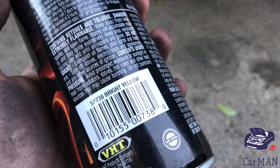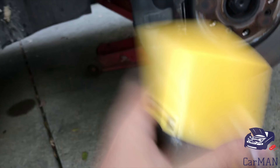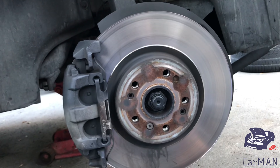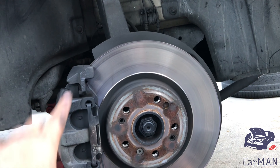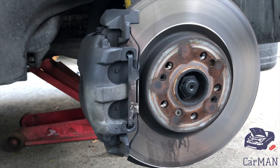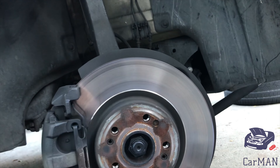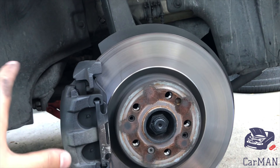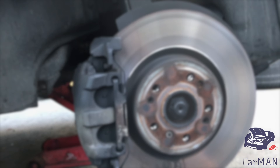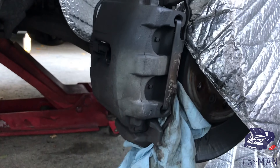The color I'm going to be using is the bright yellow SP738. Give the can a good shake. Before spraying you want to cover all the surfaces around the brake caliper because I'm not going to be removing the brake caliper — I'm going to be painting it like this. Cover the whole surface and be careful where you're spraying because this caliper spray does tend to get everywhere. I've covered as much as possible, now it's time to spray.